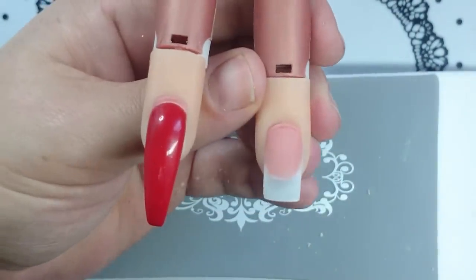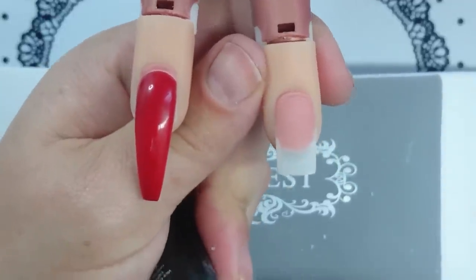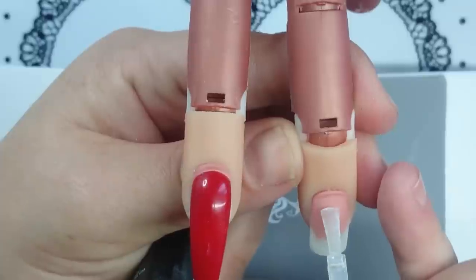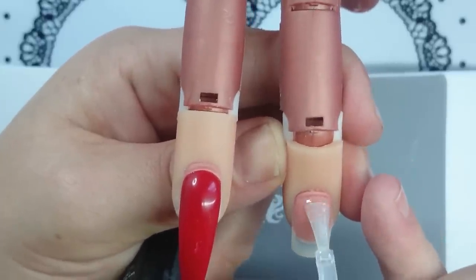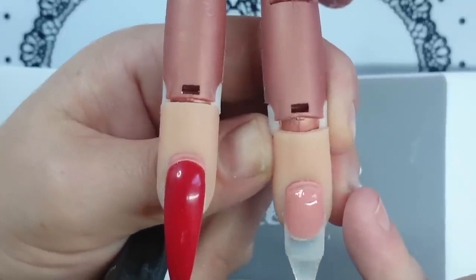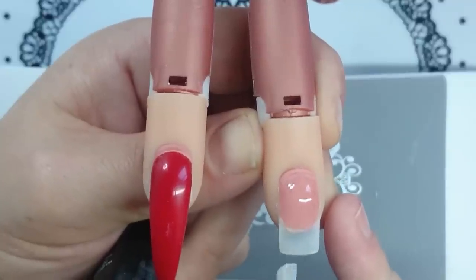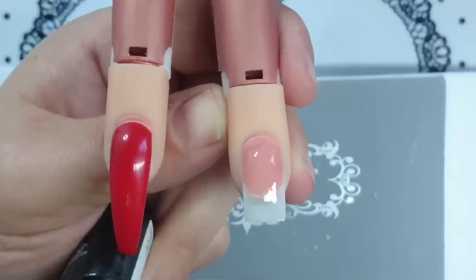Then you can go ahead and apply your top coat. While gel does file easier than acrylic, it's still very important to nail your application so that you can reduce the time you file the nail. You really should only have to go over it lightly with a 240-grit file, buff it smooth, apply your top coat, and you're ready to cure.